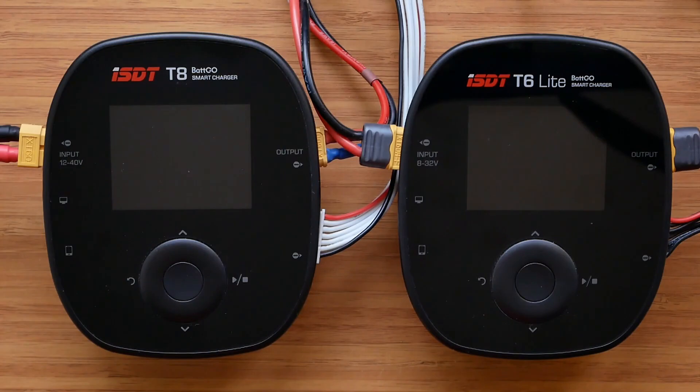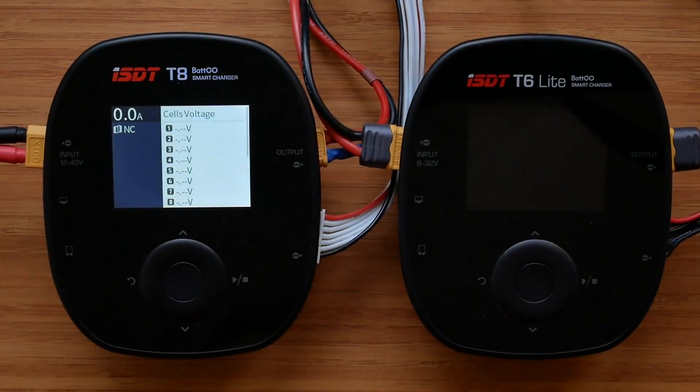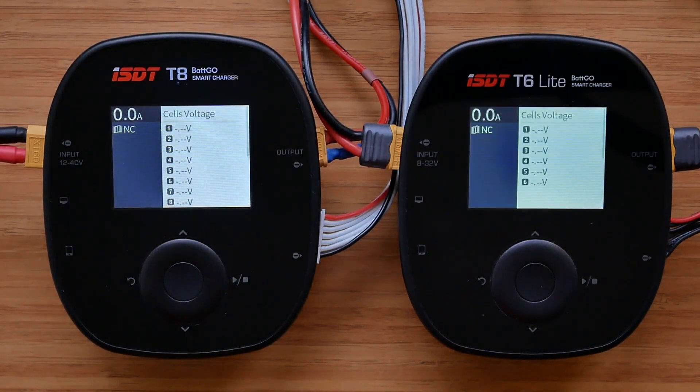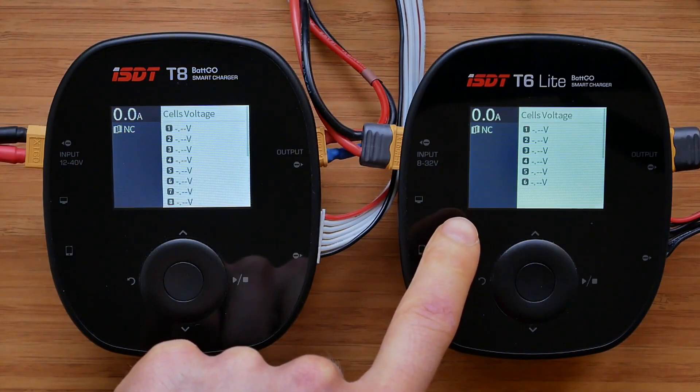Let's power them up and let me show you a few minor differences between the chargers. Both of them have been updated to the latest firmware available on the ISDT website, so there shouldn't be any software-related differences. The T8 seems a touch louder, but the difference is really almost nonexistent. I'm not sure if the camera picks this up, but the T8 screen has a slightly blueish tint, whereas the T6 Lite is more yellow-greenish.